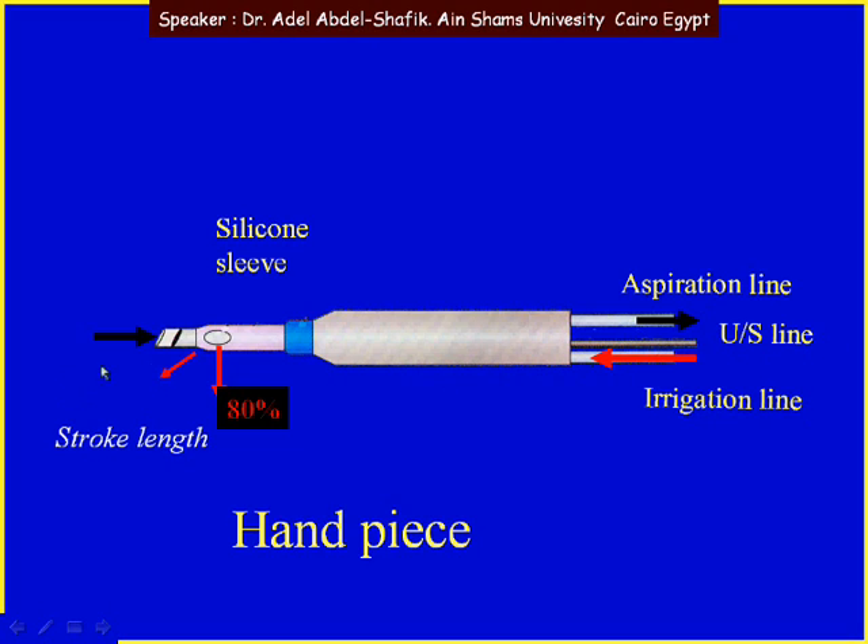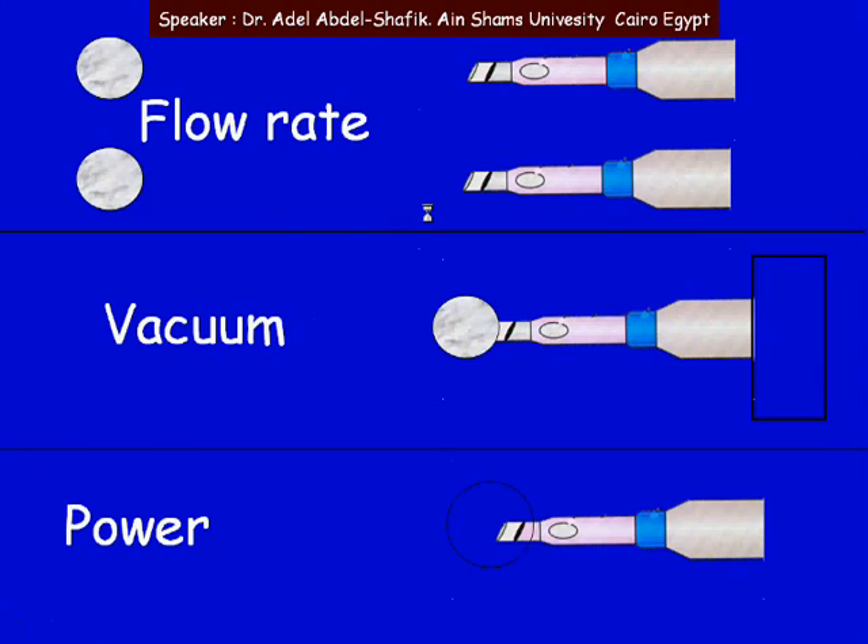By changing the power we can change the stroke length of the tip. These are the three main parameters that we adjust on the machine: the flow rate, the vacuum, and the power.